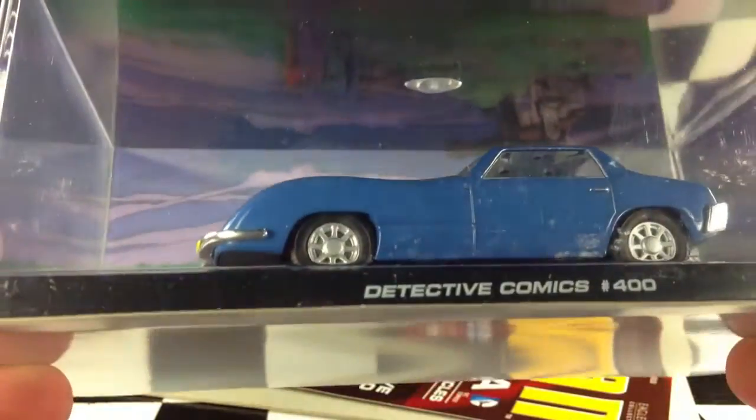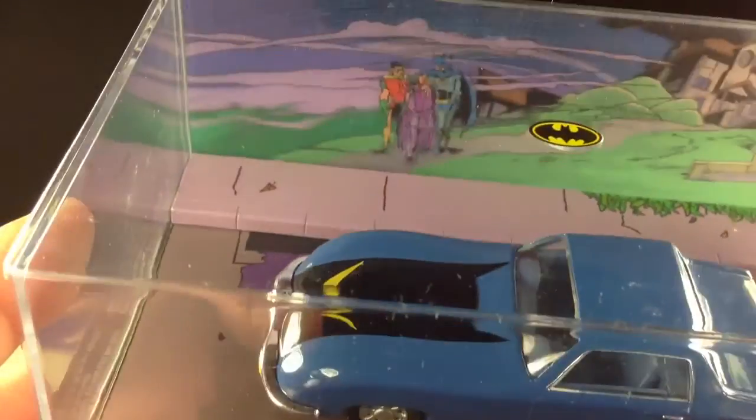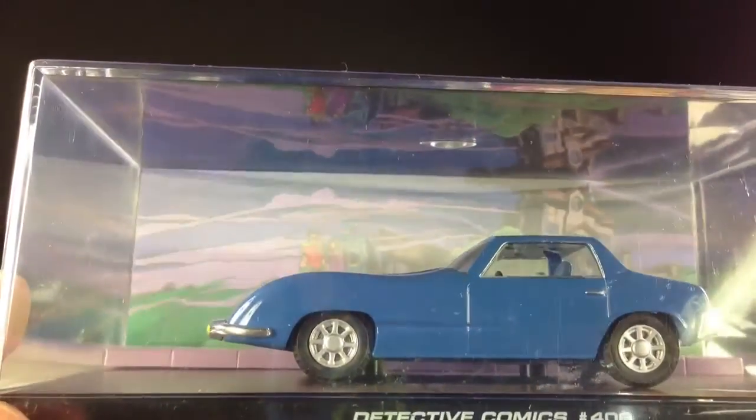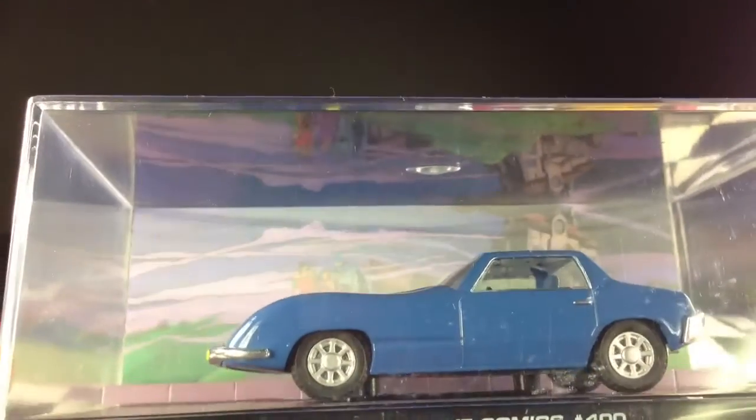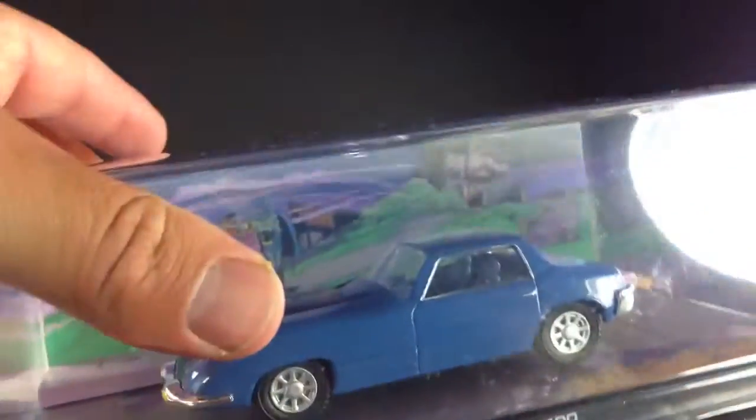Here we have the Batmobile. These things come in a blister pack, actually. You can see the cardboard there on the bottom, and then it's in plastic inside of there, vacuum sealed. I don't like to keep them in there — I've opened every other one so far, and I don't see why this one would be any different, so I'll go ahead and do that for you.